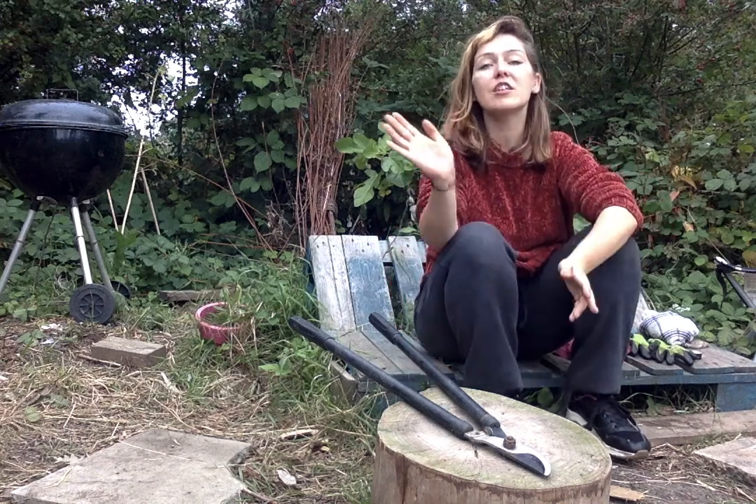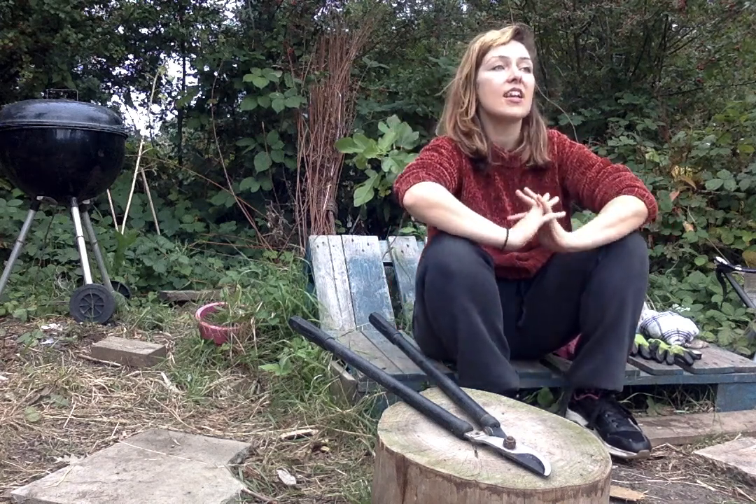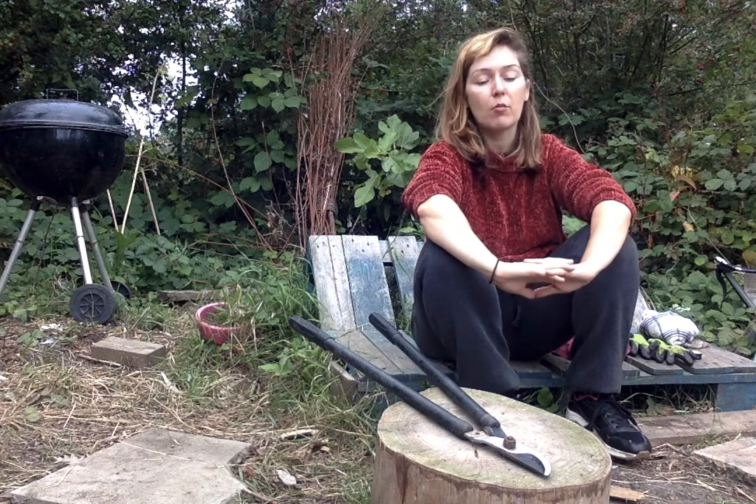Hello, welcome back to Elyse's Forest School. This is Unit 2 and today we are going to be sharpening our loppers.